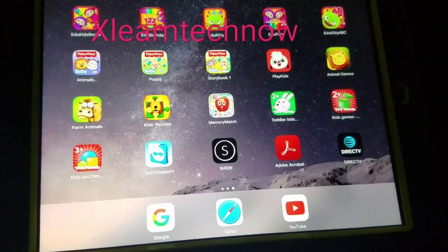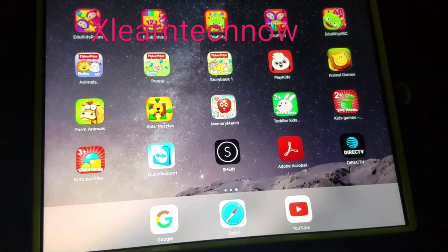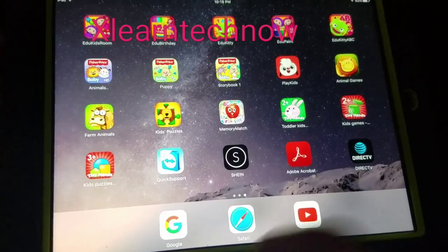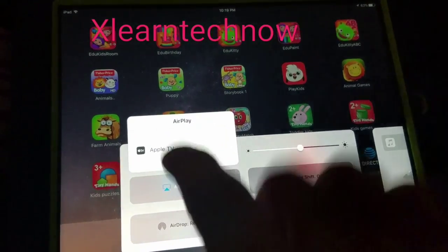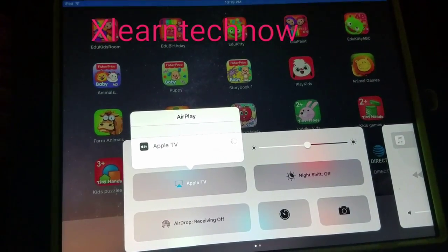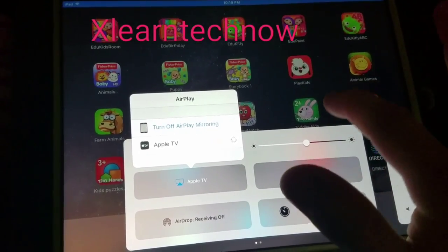In this video, I'm going to show you how to connect the iPad with a better screen resolution to your TV with the Apple TV. We slide over, we connect to the AirPlay mirroring, we go to the Apple TV option. After that, the iPad is connected to Apple TV.